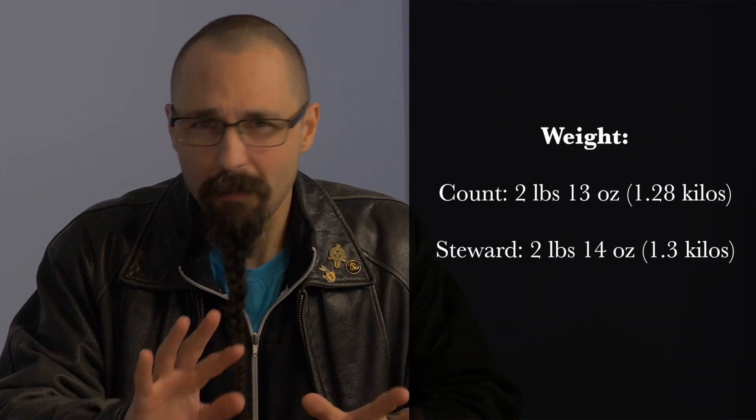More on that when I discuss the grips themselves. Likewise, the overall weights are very similar, just different by about an ounce. I find these differences functionally negligible, but let's go on to the interesting stuff. The Steward is your — well, I wouldn't say simple, but certainly more austere war sword.